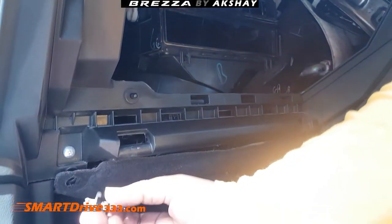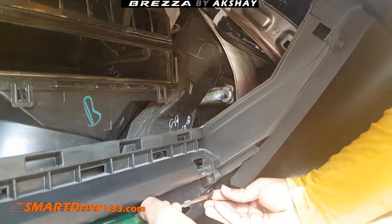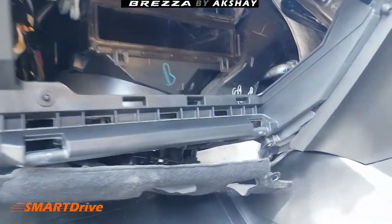You have to slide in the screwdriver very smoothly and it will come out. Please don't be in a rush, otherwise you will break the plastic knob. There is one remaining at the bottom.